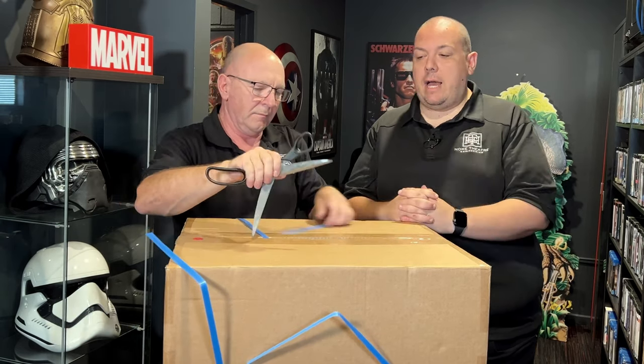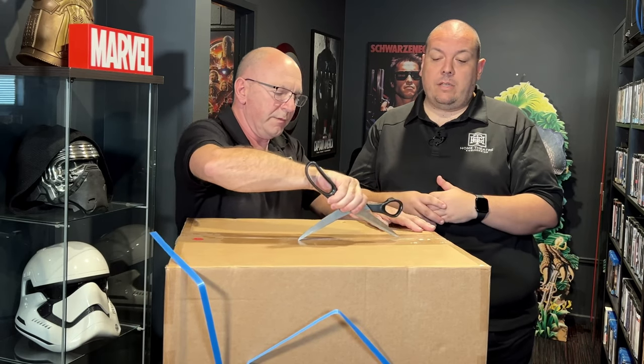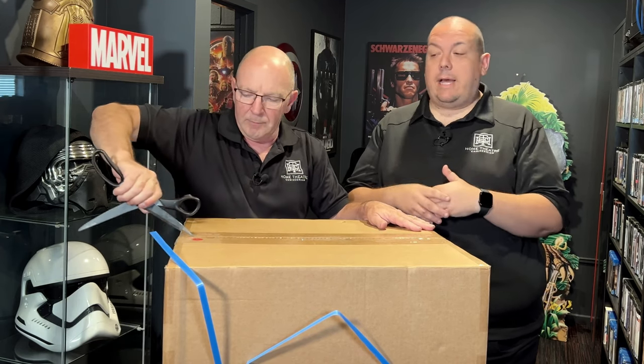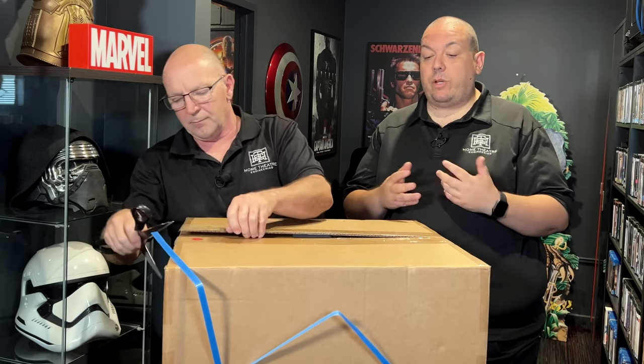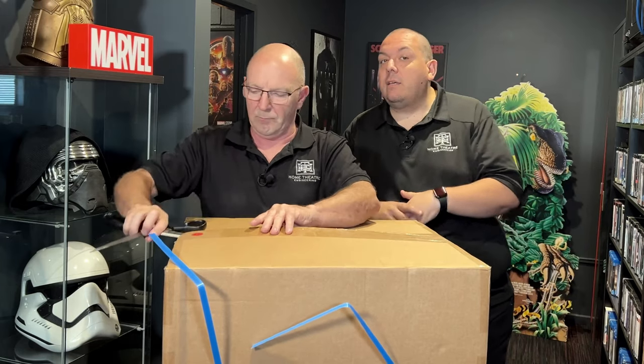They've been doing it for quite a while now, but in Australia it was quite new. A change of distributorship has happened, and the product's been refined and improved. We've been getting a lot of questions about: if I can't afford a Trinnov, what's the next best option? We think this may be the next best option if you don't have that type of money to spend on a processor.